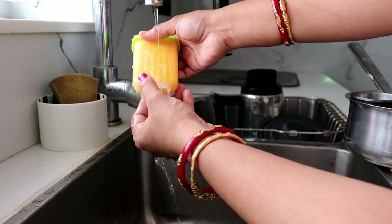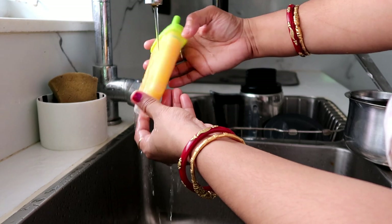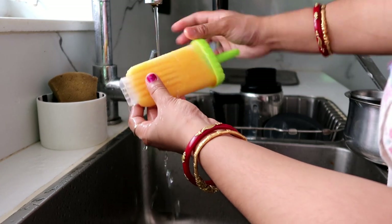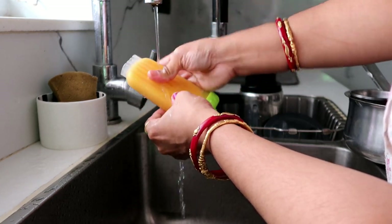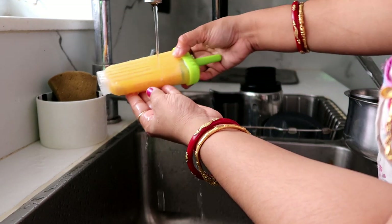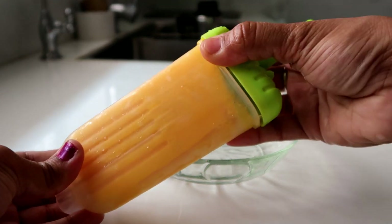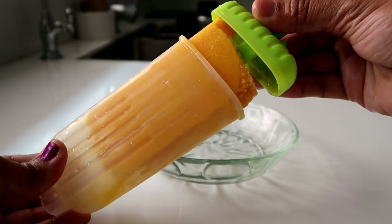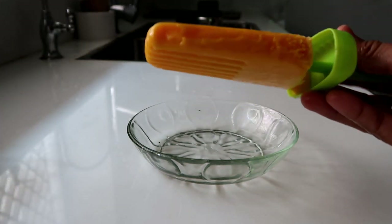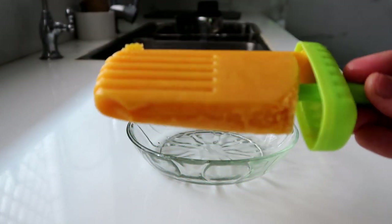Unmolding is very easy. Put the mold in a bowl with warm water briefly. Now the carrot popsicles are ready to serve.